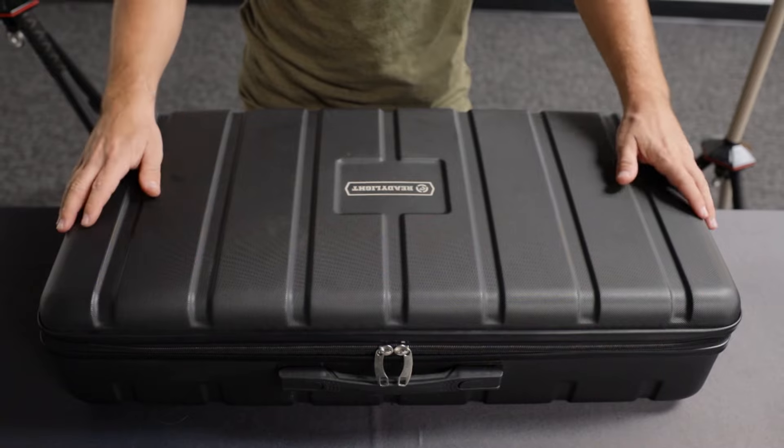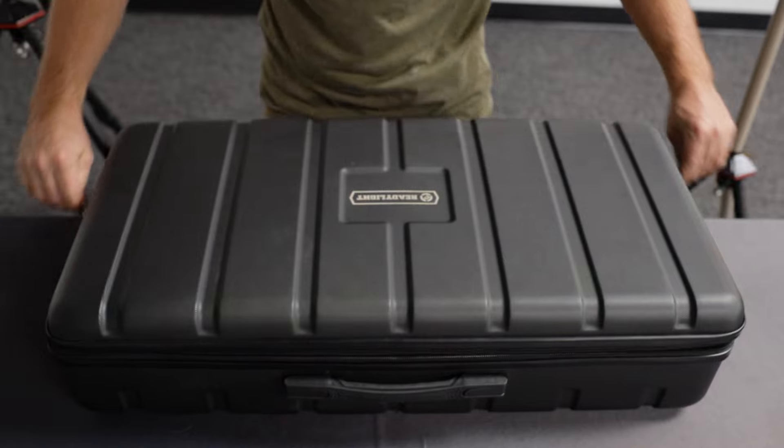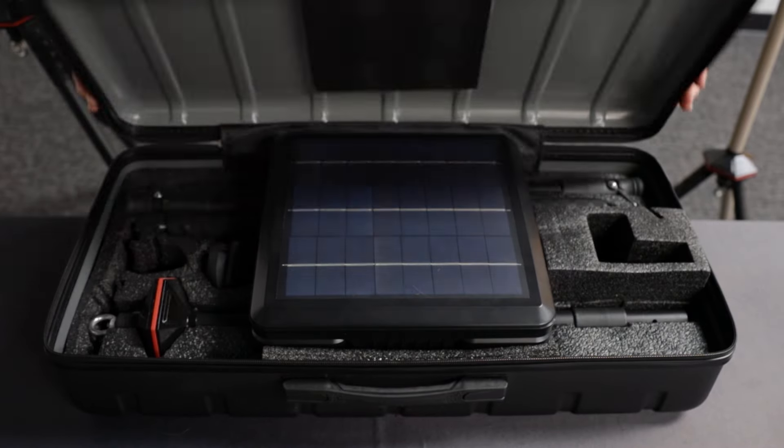Each ReadyLight Gen 2 comes in this rugged, durable case — it's entirely waterproof. It has a zipper; you just open it right up to get to all the goodies.